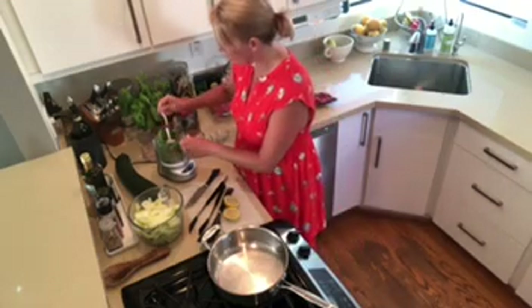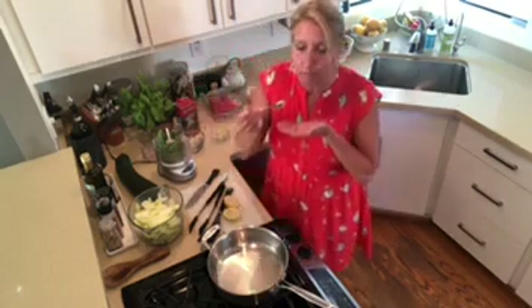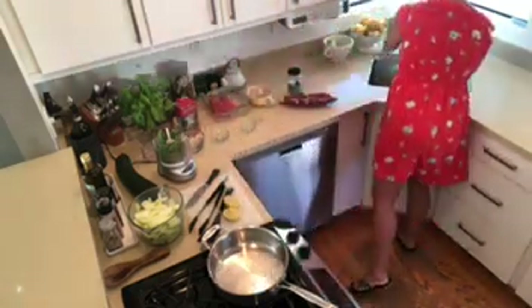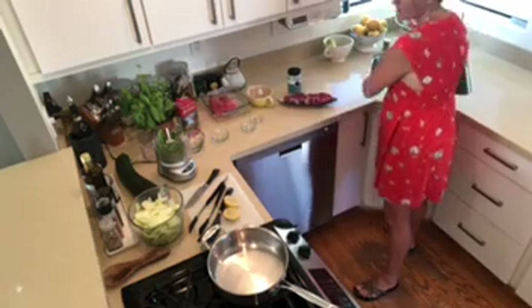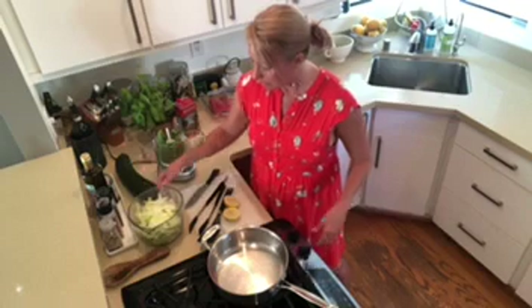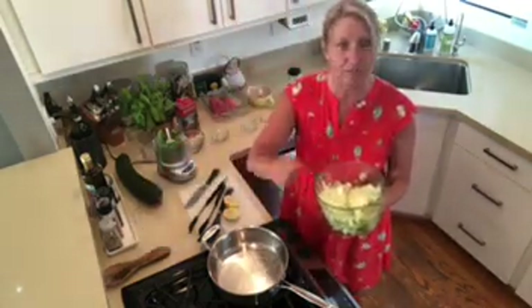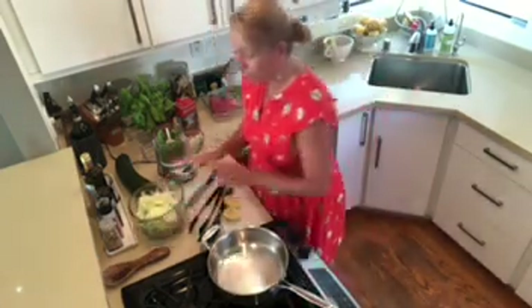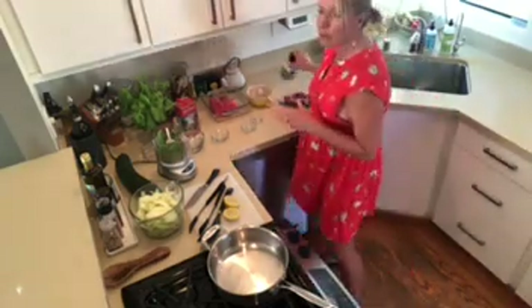Let me get a little taste — oh my goodness, amazing! The garlic hits the spot, super great. Then what we're going to do is gently toss in some zoodles over here. You can make zoodles with a spiralizer or just slice them really thin.